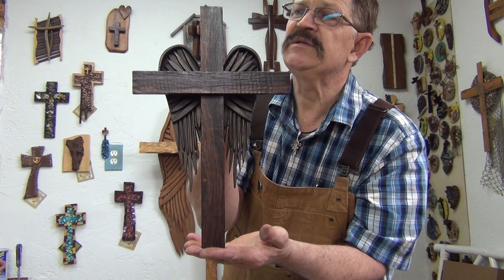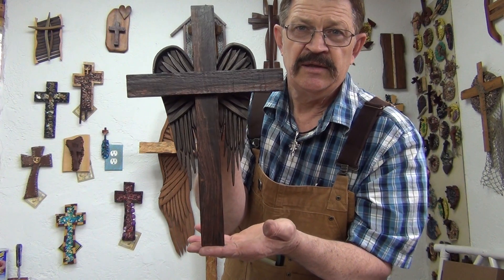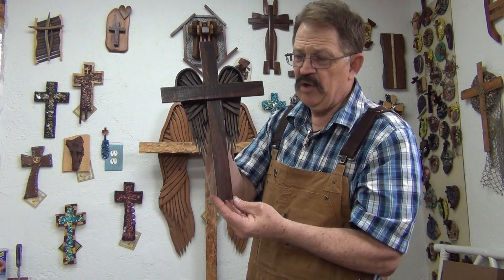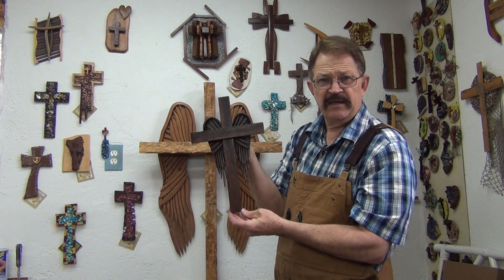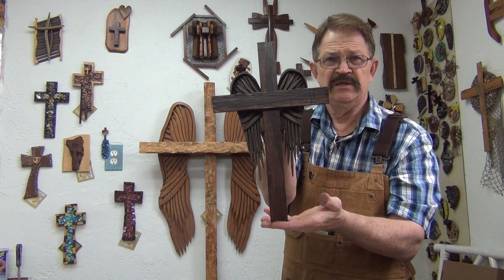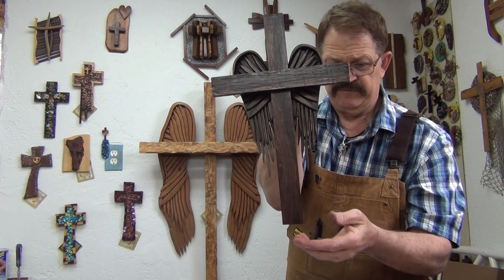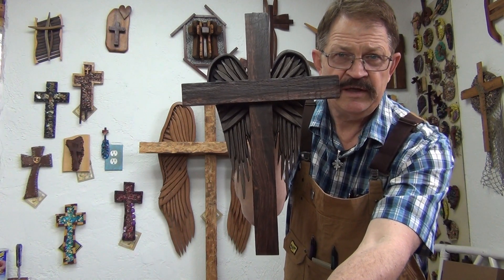I'm going to title this piece and put it on the website. It's definitely a smaller version of the big angel wing cross that's behind me. A lot of people have asked for this and I finally got it ready to go.